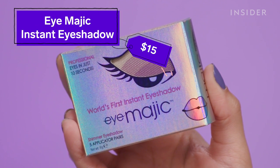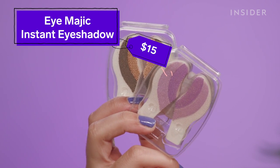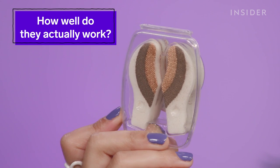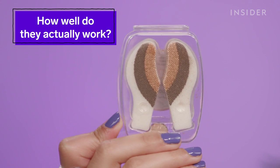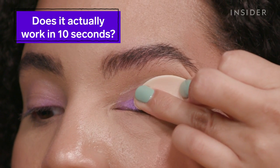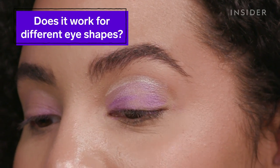Today I'm gonna be trying out a not so new but still weird product, the Eye Magic Instant Eyeshadow, which promises an eyeshadow look in just 10 seconds. These are foam strips that come with your lid, crease, and brow bone highlight all in one. You're just supposed to apply them to your eye, swipe, and be left with a gorgeous eyeshadow look. I don't think that's what's gonna happen here today, but maybe I'll be pleasantly surprised.